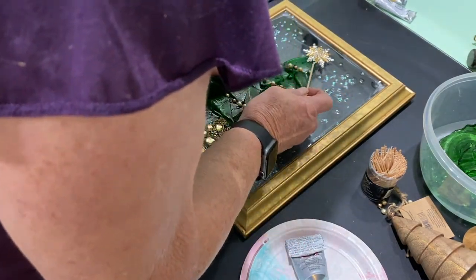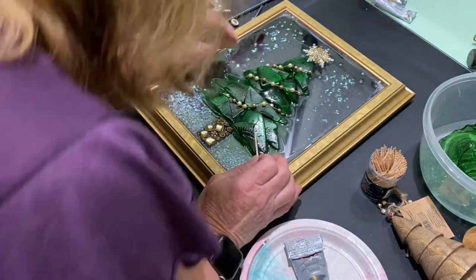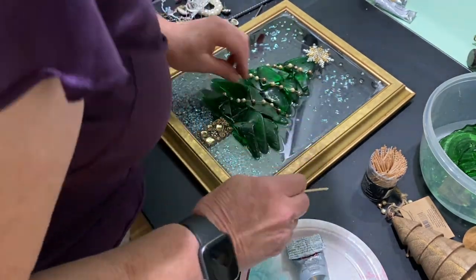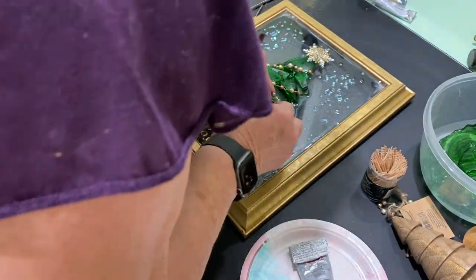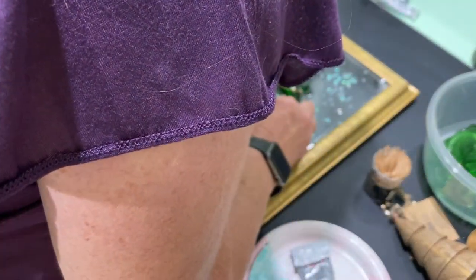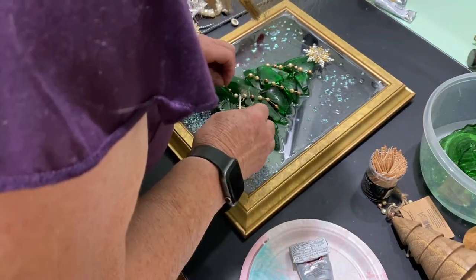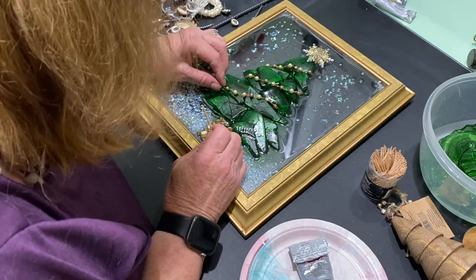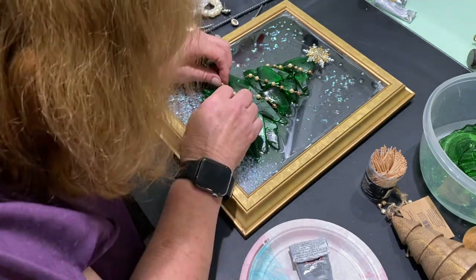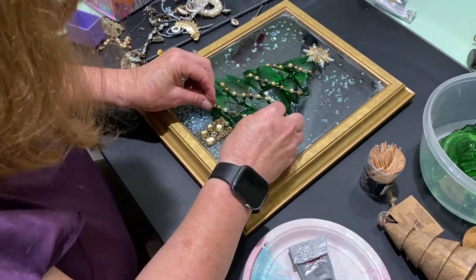After that I let it dry for about an hour and that seemed to do the trick and hold everything in place. The E6000 really works great for holding things in place. Years ago my youngest daughter used to be on a competitive dance team and the moms would sit around and attach crystals to the dance costume sometimes for hours, and we always used the E6000 to attach the crystals to the costumes.